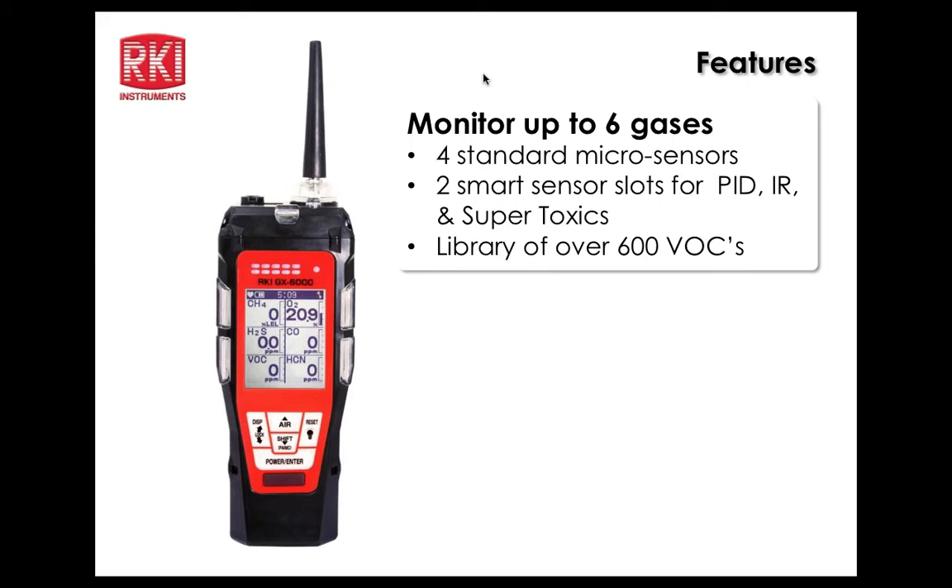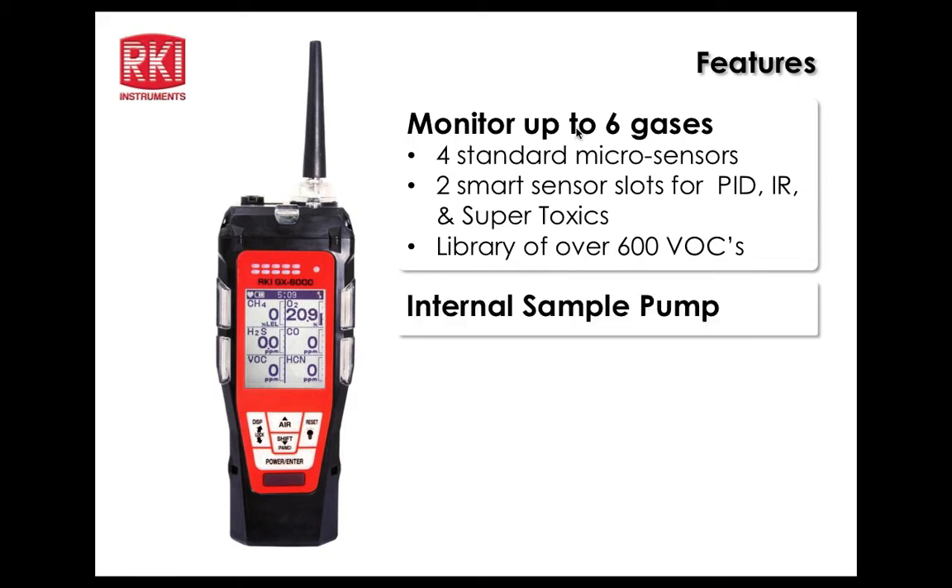The GX6000 monitors up to six gases: four standard sensors — LEL, O2, H2S, and CO — and two smart sensors for the PID, infrared sensors, and supertoxic sensors. The PID will have a library of over 600 VOCs that can be tapped into, selected, and looked at.